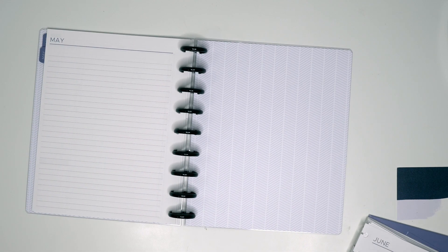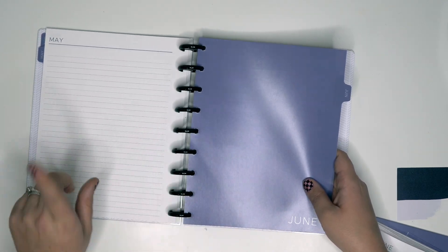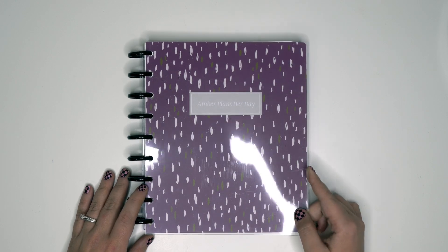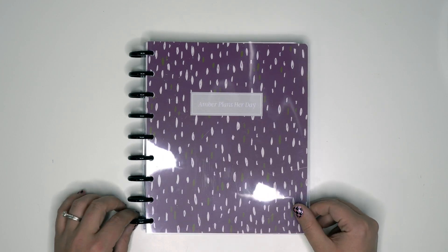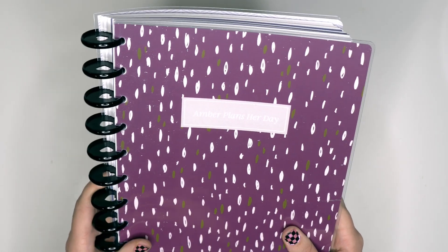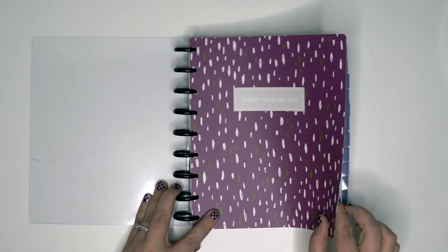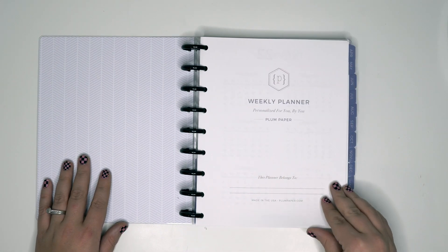I'll probably just finish building the planner and then come back to walk you through everything. Alright, we're done — we made the planner! I think it looks pretty good. It looks okay with the black discs too. The Amber Plans Her Day sticker looks good on the black. So we have the clear cover, then the Amber Plans Her Day logo, then the 'Weekly Planner' — just gotta decide how I'm going to do that name.